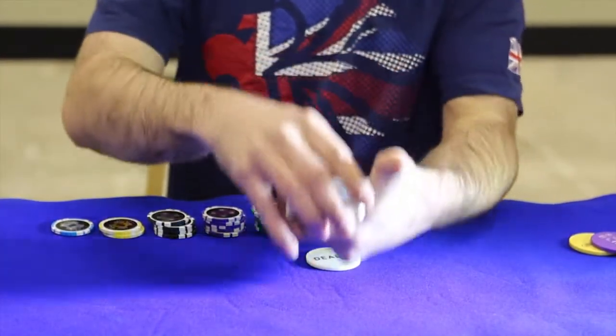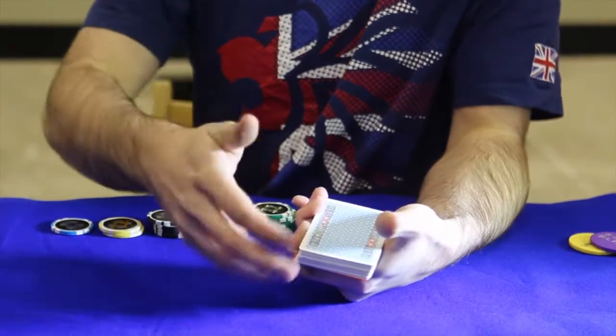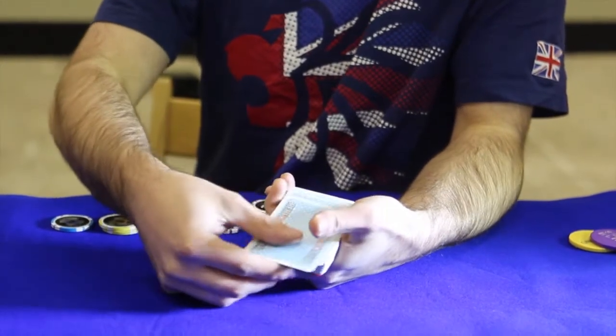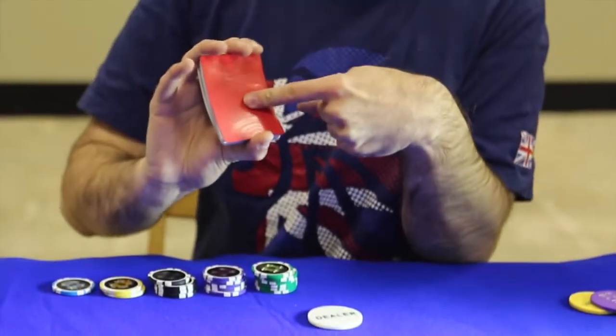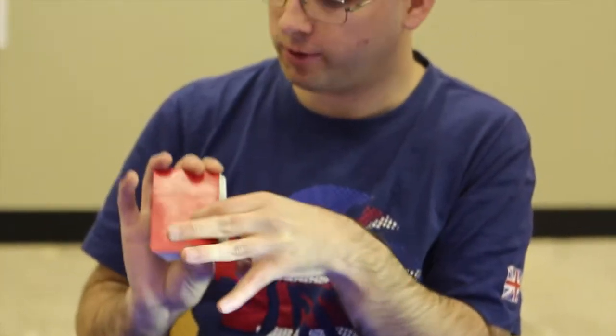I'll go into the actual hands first. So when you're playing basic, you shuffle your cards up — it's important to have a block at the bottom because you can see what that card is.